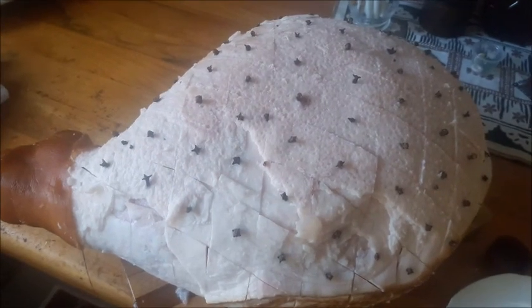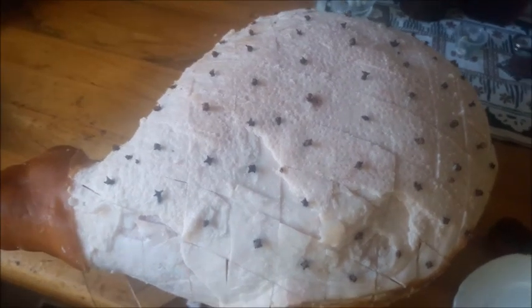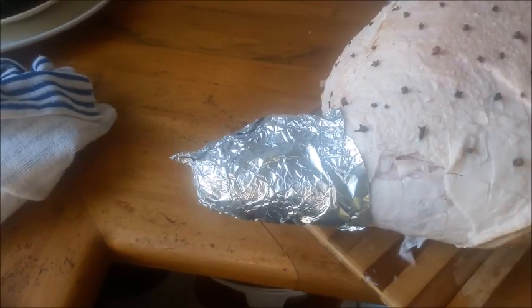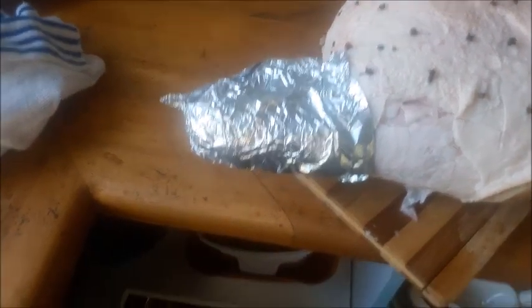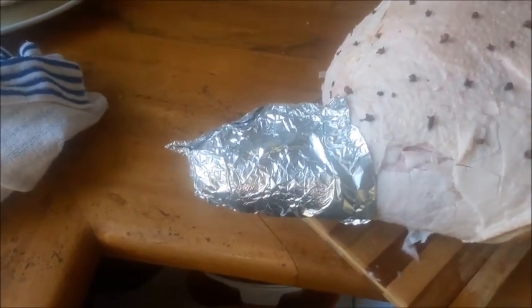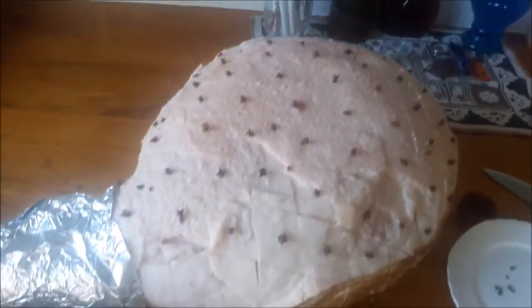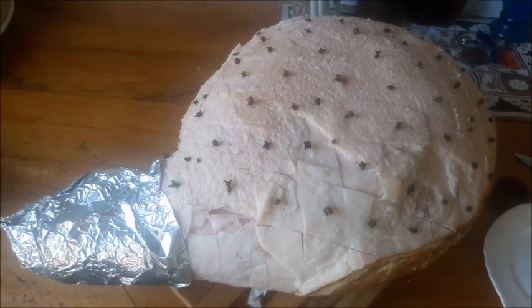Step two: we have our cloves all popped into the ham and we're ready to go on to step three. A little bit of decoration on the end of the bone there, and now we're ready for the next stage coming up.